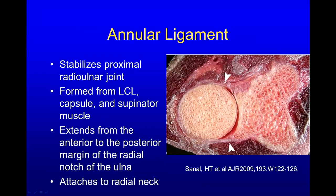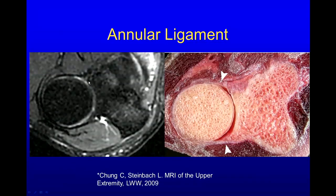Here's our annular ligament surrounding the radial head. It stabilizes the proximal radioulnar joint and is formed from the lateral collateral ligament capsule and supinator muscle. It goes around the radial head from the anterior and posterior margins of the radial notch and attaches to the radial neck. You can see this ligament on many MRs; sometimes if you don't see it, that's okay, as long as you don't have obvious disruption or fluid getting out in the back.